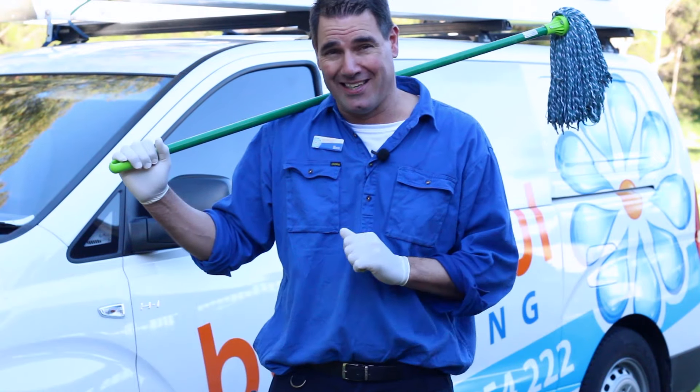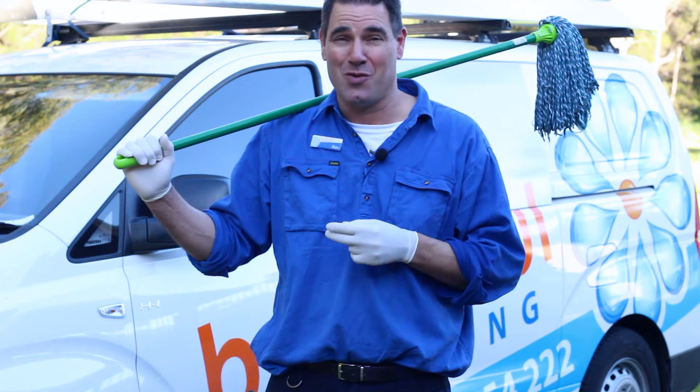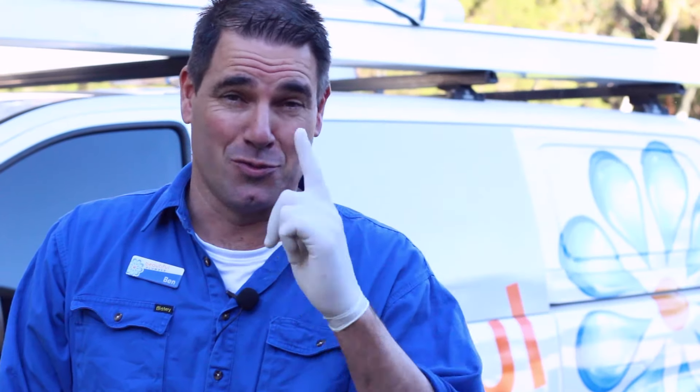So if the old mop technique doesn't work, then you really only have two options. Option one: go out and buy yourself a $30,000 Jetter camera and a locator, and you'll be able to sort it out easily. Option two: engage your local plumber who's got all that gear and he'll be able to come and unblock that drain for you.